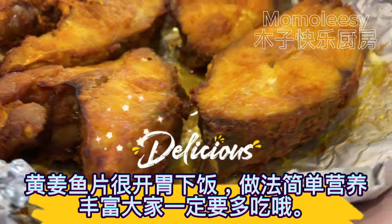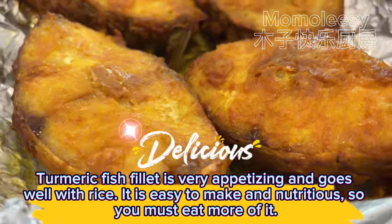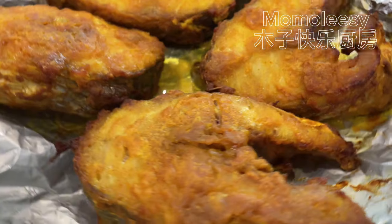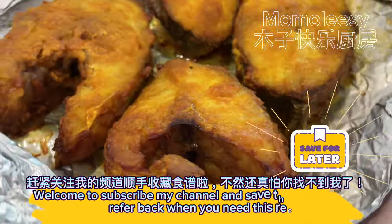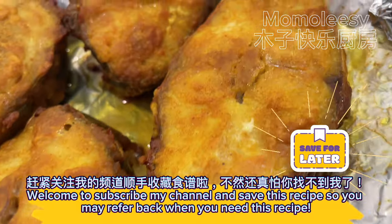Turmeric fish fillet is very appetizing and goes well with rice. It is easy to make and nutritious, so you must eat more of it. Welcome to subscribe to my channel and save this recipe so you may refer back when you need it.